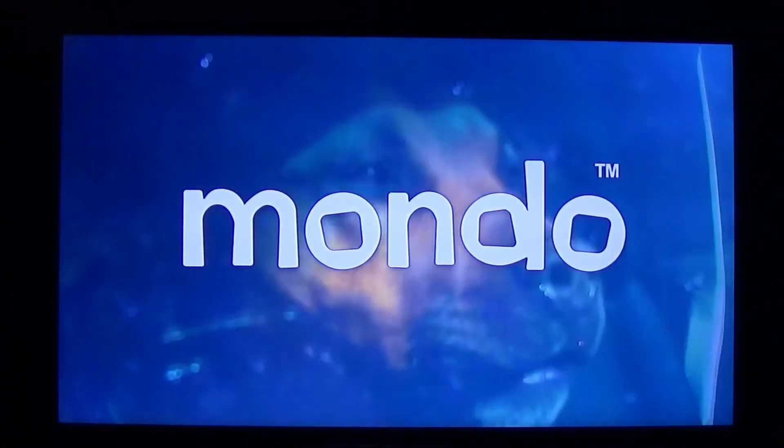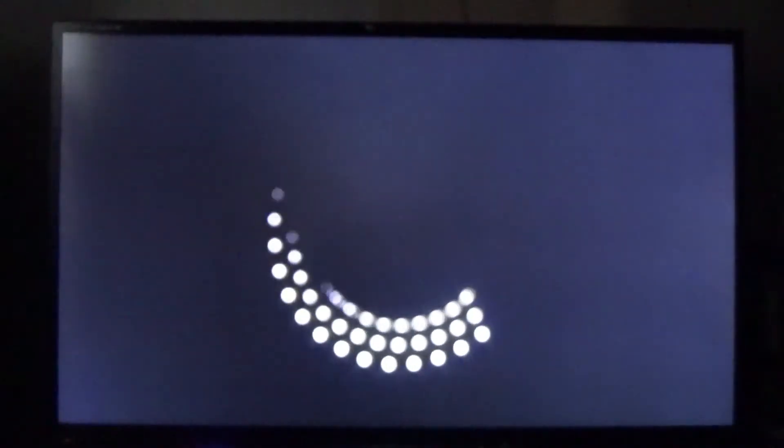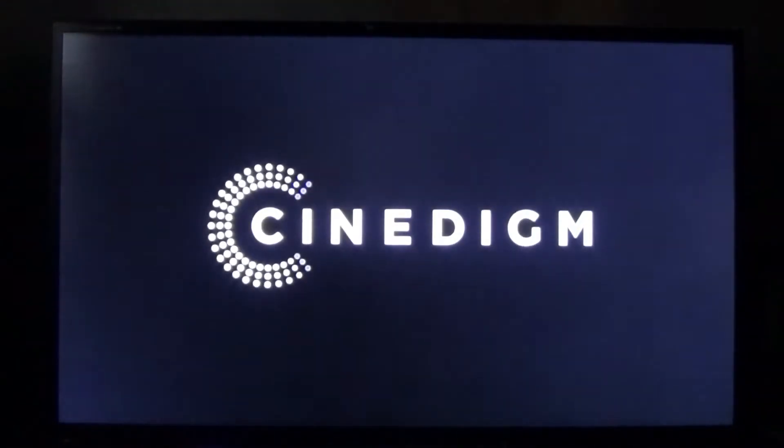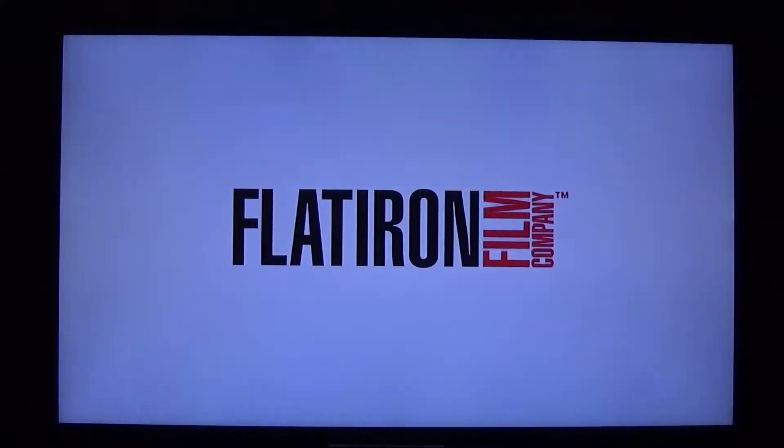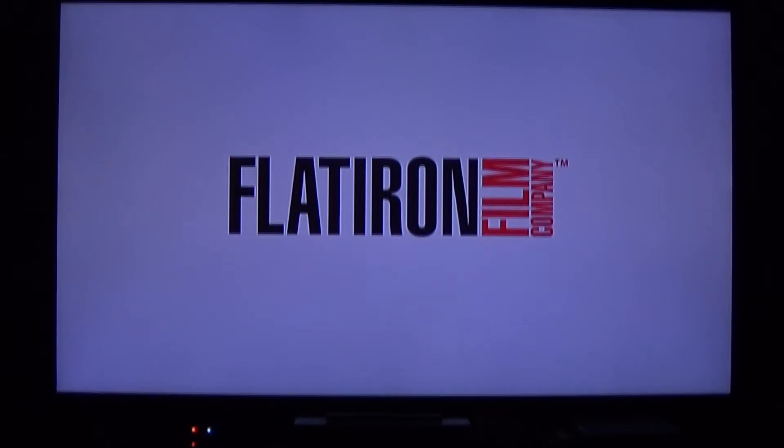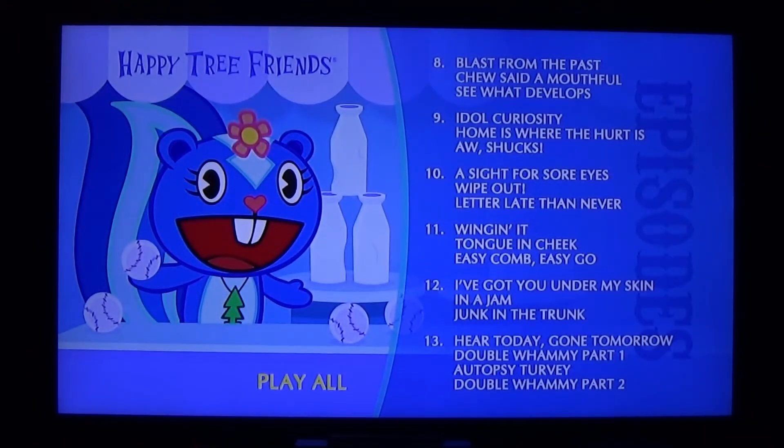Okay, here we have disc two. There you go — that's what disc two looks like. Now let's go for disc three.